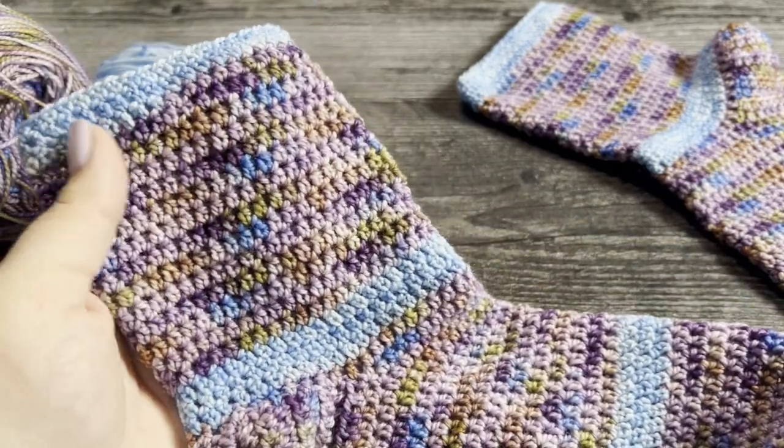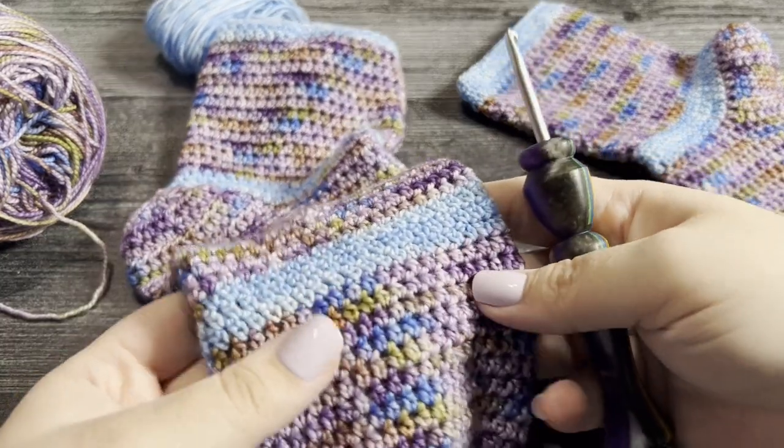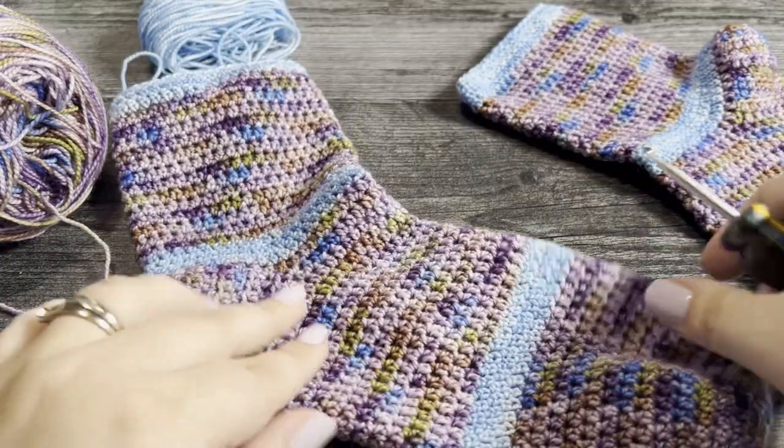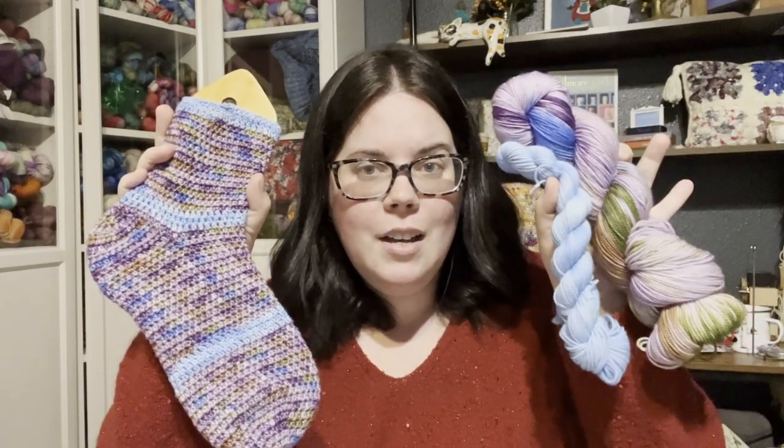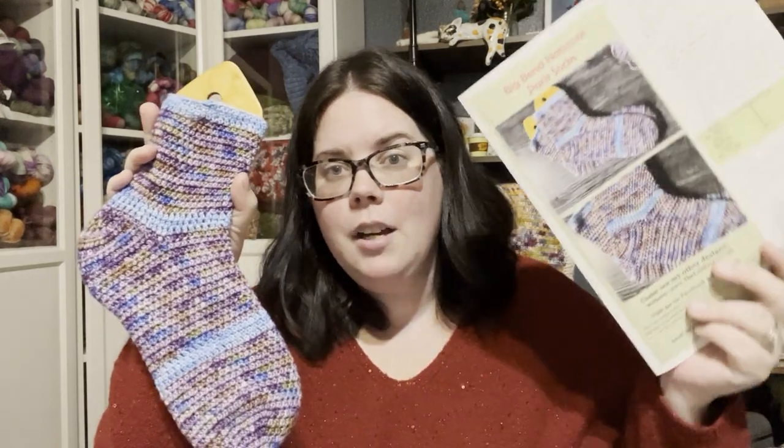That's how we work the extended single crochet — our beautiful special stitch in our Big Bend Socks. It just creates something extra fun, and by adding this beautiful stitch you get some beautiful crochet socks. Remember, if you're looking for the yarn, sock set, or crochet pattern, they're all in the store — just search Big Bend or check the link below. If you're not a member of our Hooked on Socks subscription box, come join us! Every month we feature a new sock set; this year we're doing national parks.